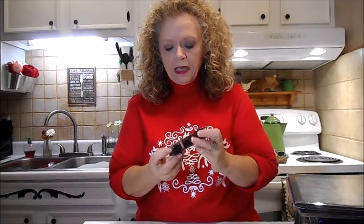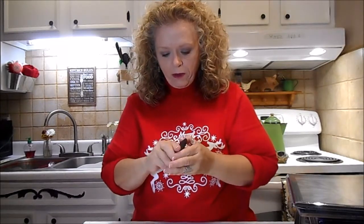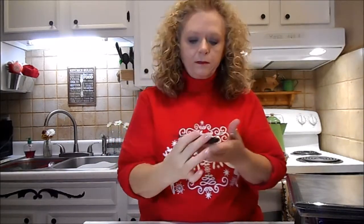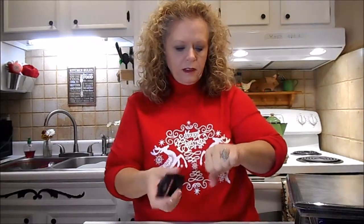It looks really dark on the packaging but I opened it earlier - it's not really that dark. Let me swatch it on the back of my hand. It might be light enough for me. I don't wear a lot of blush. It might work for me so I'm going to give that a try.